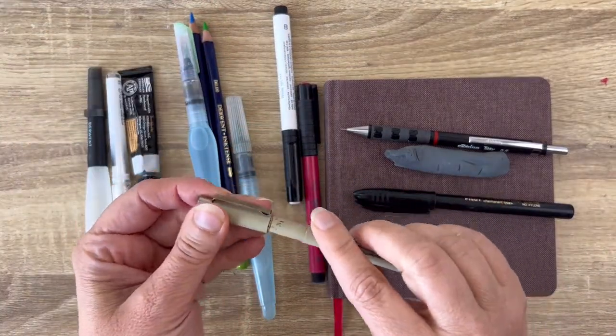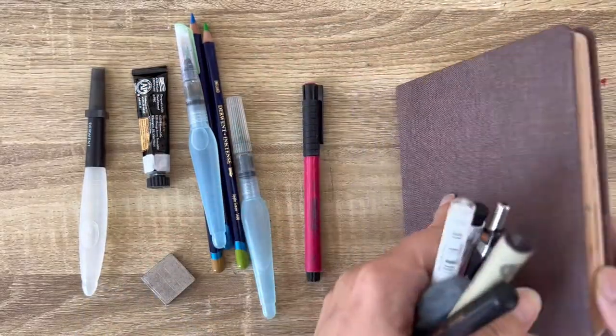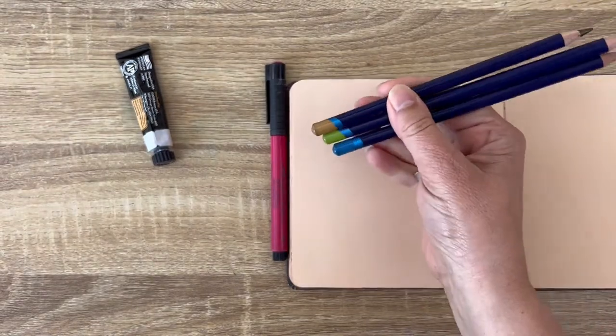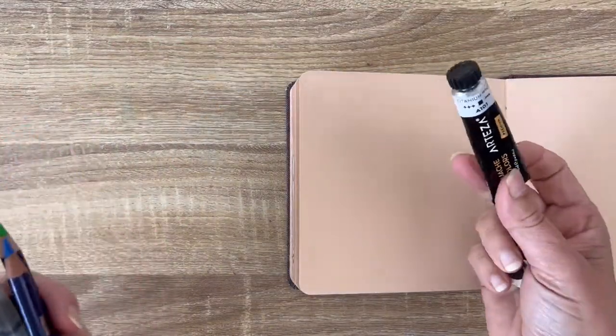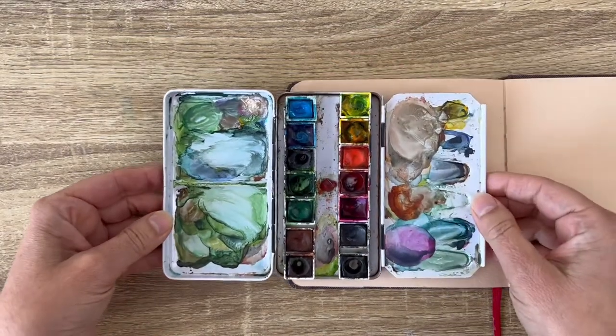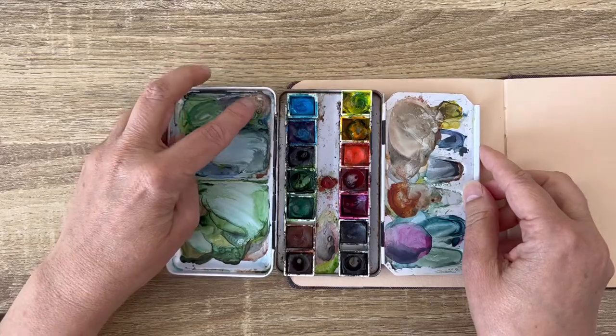A brush pen that I barely use actually. Two white felt pens, just because the paper is toned. Some brushes with water inside — this is so convenient when you are traveling. Three watercolor pencils: ochre, green, blue. And a titanium white gouache. And my little watercolor box with very few colors. I don't clean it — I just squeeze a bit of titanium white here so I can make some opaque mixes. Sometimes it's very convenient, and also I can use plain white on the toned paper.